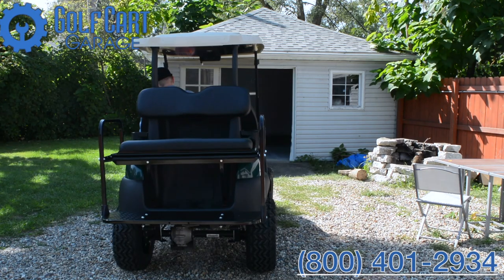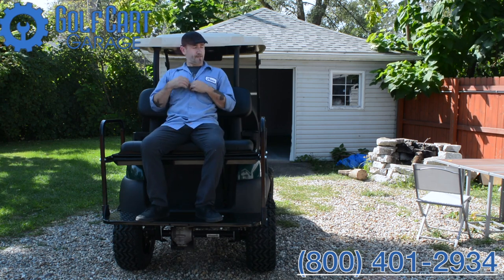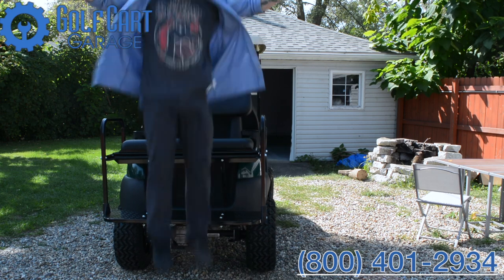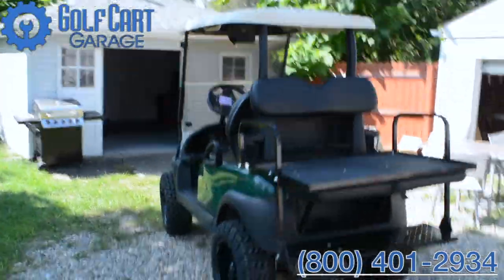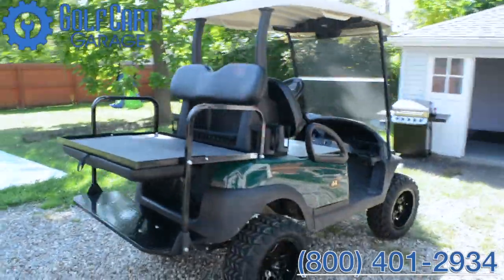So stop by GolfCartGarage.com or give us a call at 1-800-401-2934 to help outfit your kart today. Our customer care specialists would love to help answer your questions and place orders right over the phone. Remember to subscribe to our channel for more episodes. Thanks for watching GCG TV.